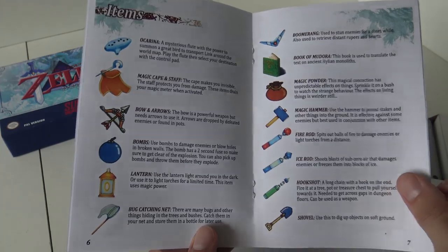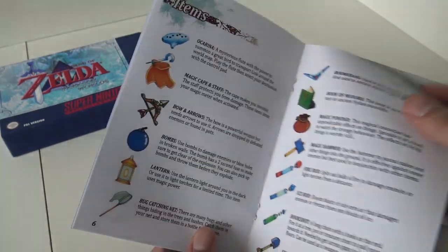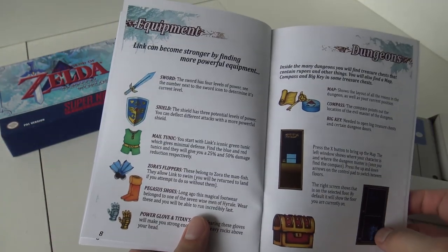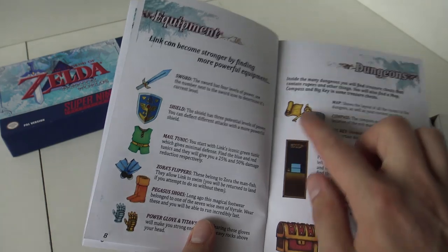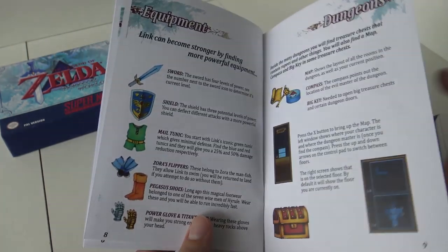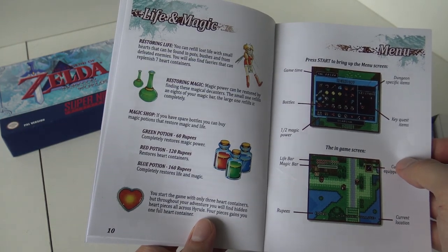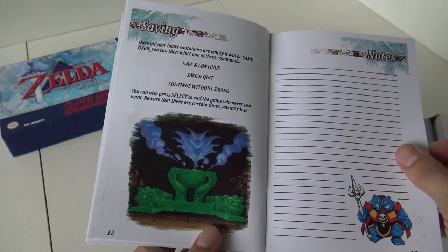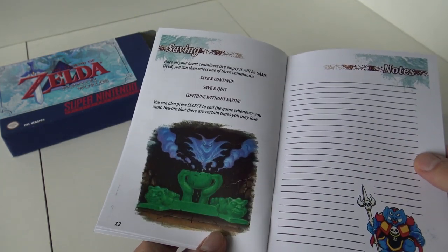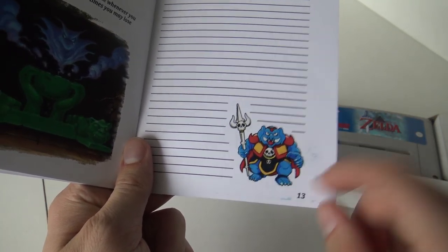Now here we have all the items. The paper itself is good paper that they're using, and the print quality is a little bit better over here. Let's see what we have more — some more explanation: life, magic, menu, saving, and even notes.